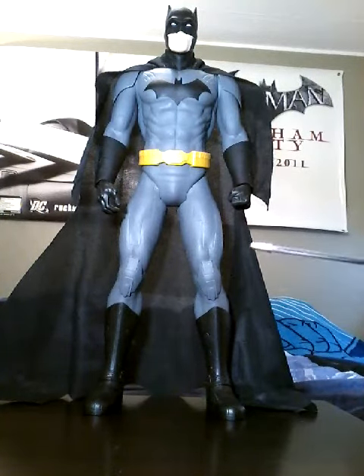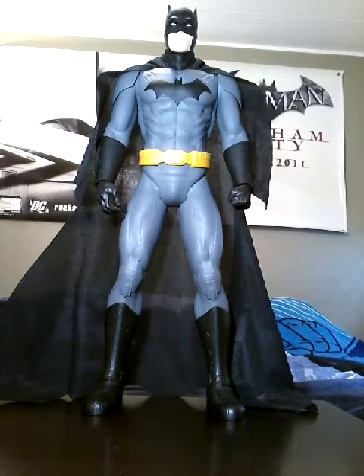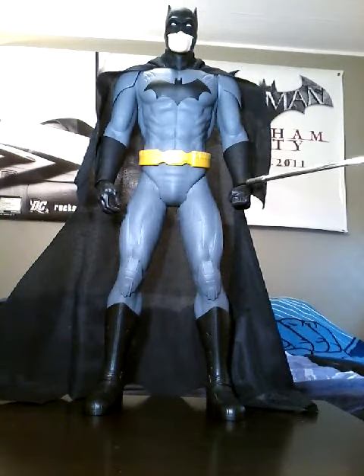One of the telling signs of that are the striations up here on the upper chest. Just like all the other figures in this line, it's seven points of articulation: the neck swivel, the shoulders, the wrists, and the hip joints.